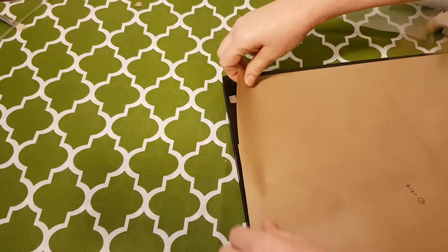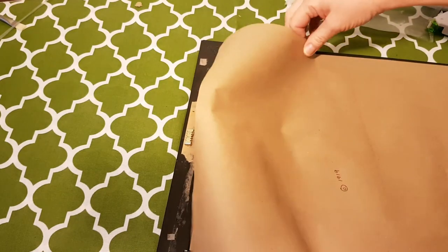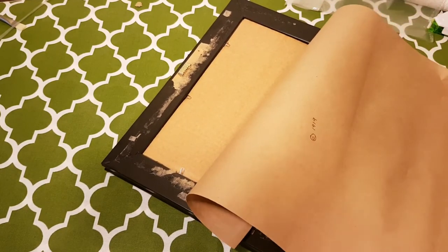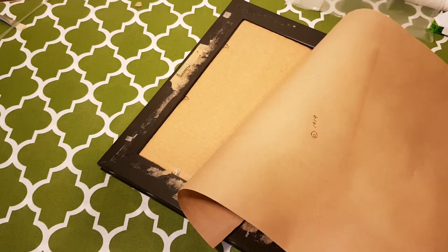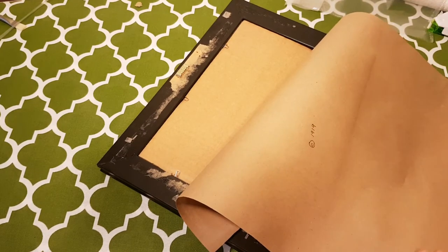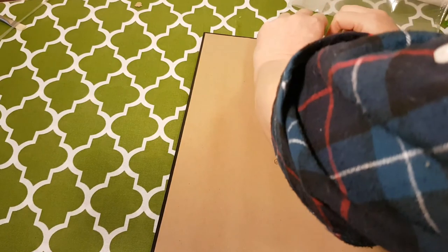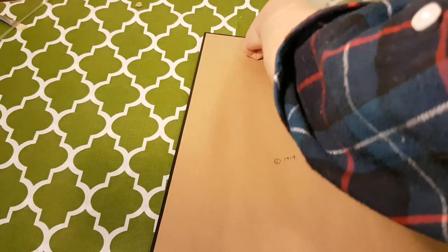I need to re-eyeball this clearly because it's hanging over just a bit. Have we hit the five minutes? Oh yeah, we've really hit the five minutes. Alright, so this is an eight-minute DIY. If I hadn't made the mistake of not putting the hardboard down, if I hadn't made the mistake of trying to eyeball this paper, it would have been five minutes for sure.